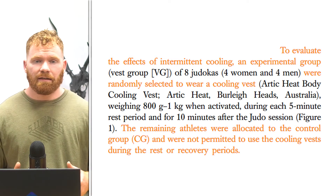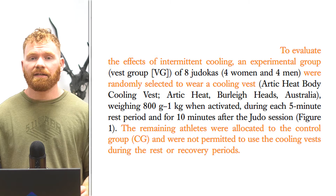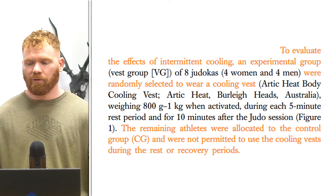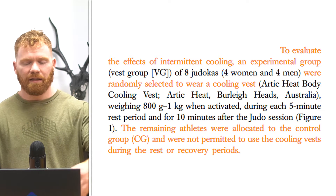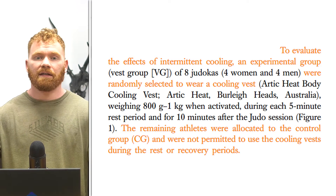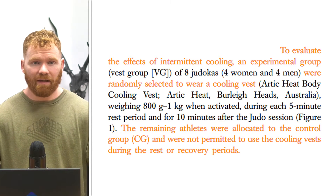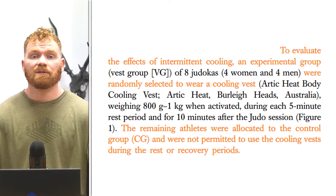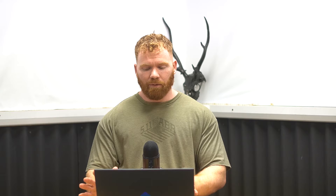For the actual intervention, athletes were split into two groups — eight in one group and eight in the other, with four men and four women in each. Both groups did the same volume and amount of sparring. The difference was the cooling group wore a cooling vest for five minutes between bouts and then wore it for ten minutes post-session, to see if there was any effect.